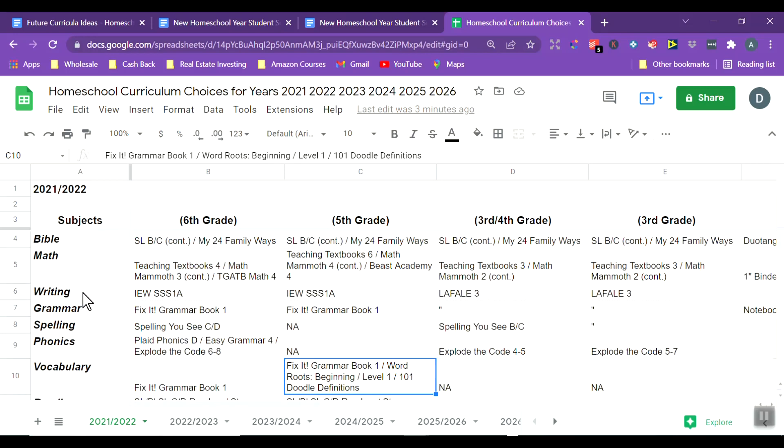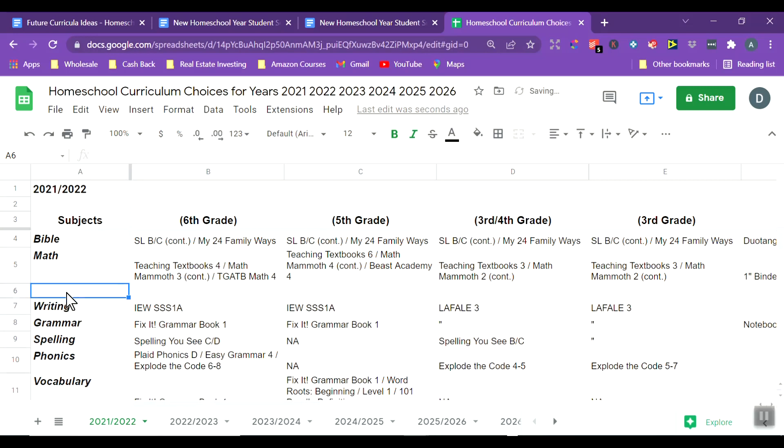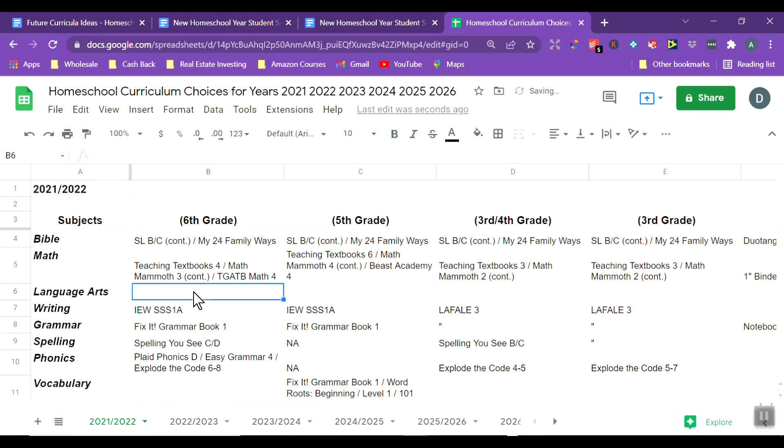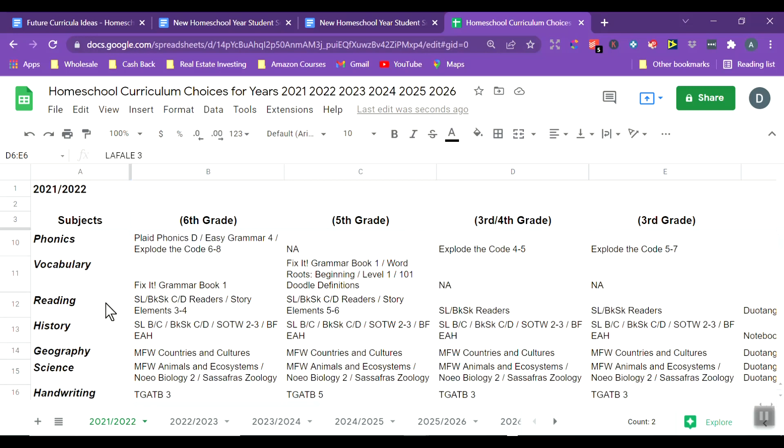All of this — writing, grammar, spelling, phonics, and vocabulary — adds up to language arts. You don't have to do every single one of these every year for every child, because each child is different and needs different things. For reading, we have Sunlight BC and Bookshark C and D readers, plus a story elements workbook for my two girls. The boys are doing some general readers. For history, we're doing Sunlight moving into Bookshark, Story of the World 2 and possibly 3, and Beautiful Feet Early American History mixed in.